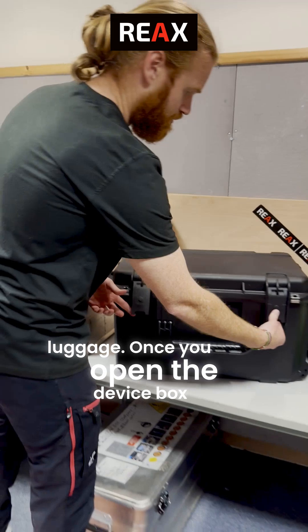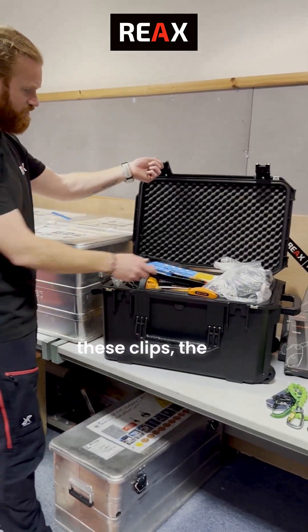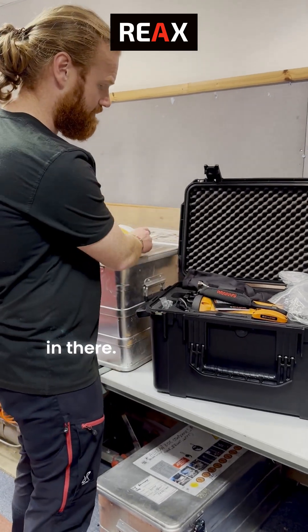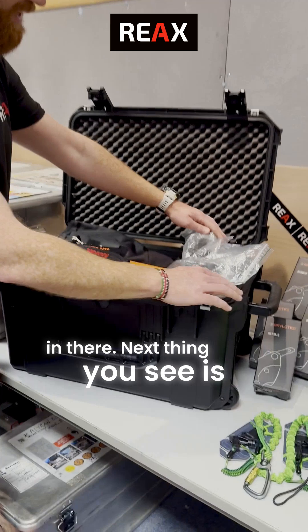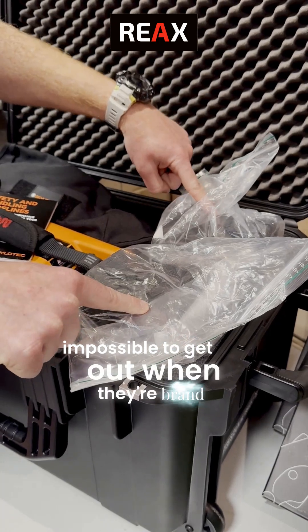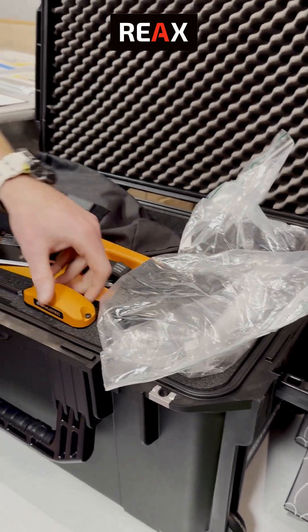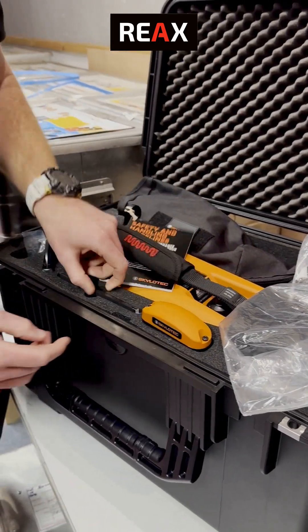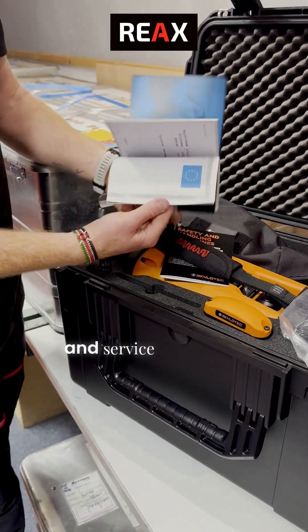Once you open the device box itself using these clips, the first thing you see is the pre-use checklist — really useful bits of information in there. Next thing you see is these high capacity batteries. Just a word of warning: these are almost impossible to get out when they're brand new, it's like suctioned in. Next to that is the Bluetooth remote control for the device. Next to that, user manual and service certificate.